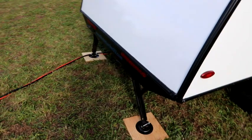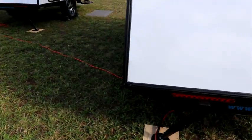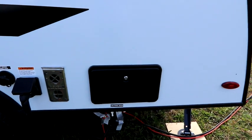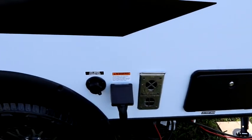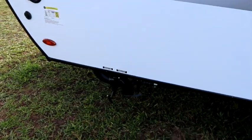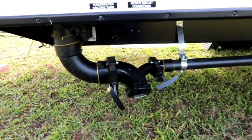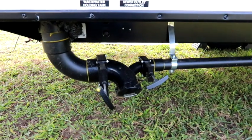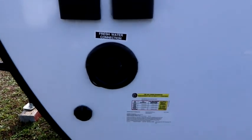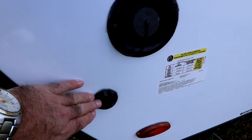Those tires are sitting on a torsion axle to give the trailer a smoother tow. Out back we have two stabilizer jacks that you can put down to take a little bounce out when you're camping. As we make our way around, we have an outside shower, a 30 amp hookup, and our city water connection. The dump valves are very easily located at the front of the trailer — easy to access with black on the left and gray on the right. We also have our fresh water tank fill and a solar panel hookup connection.